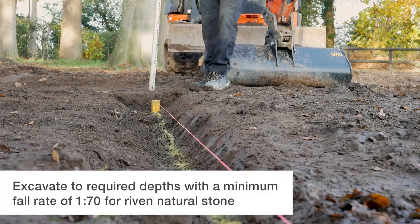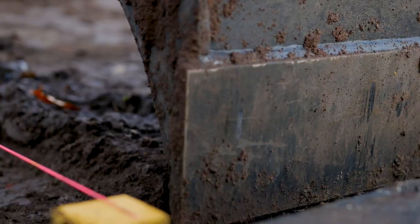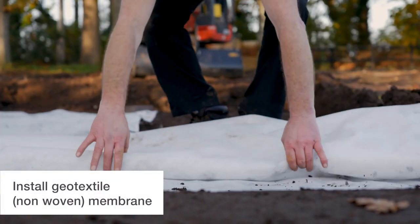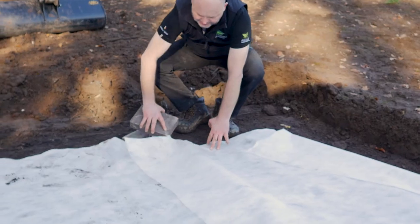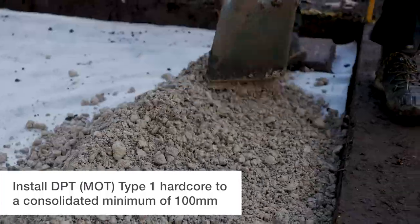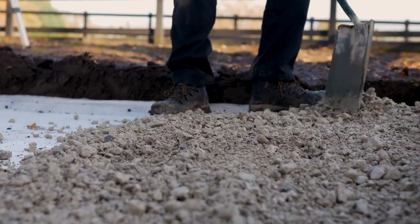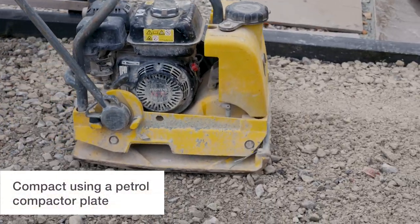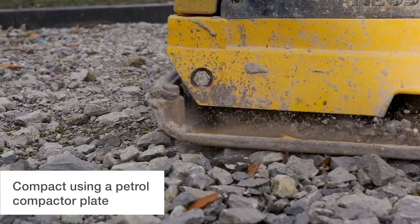Measure and mark out the area with the recommended fall rate. Carefully excavate the area. Install a geotextile membrane for stability and structure. For a domestic patio, add a minimum of 100mm of compacted MOT Type 1 Hardcore. You may need to add more depending on ground conditions and end use. Consolidate at 50 to 75mm depths with a compactor plate.